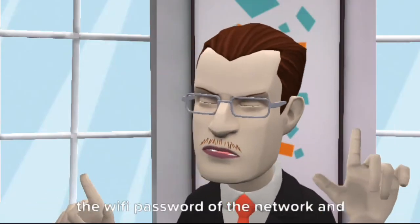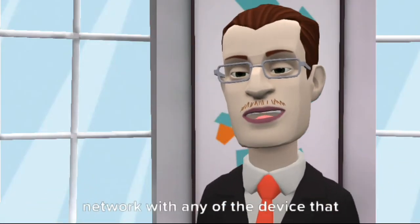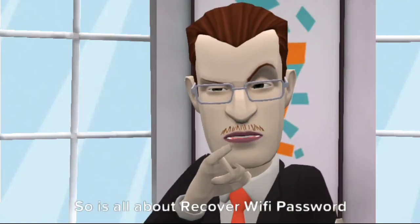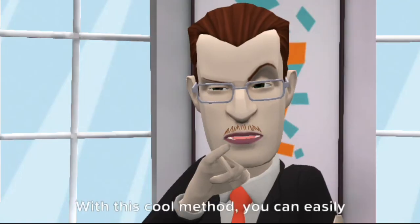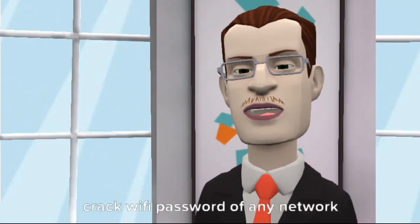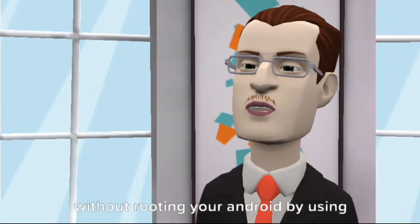Now you have the Wi-Fi password of the network and can easily use it to connect with any of your devices. That's all about recovering Wi-Fi password on Android without root. With this method, you can easily crack the Wi-Fi password of any network without rooting your Android, using this app.